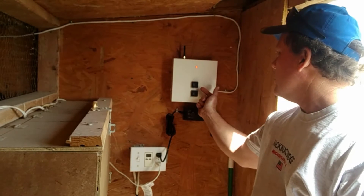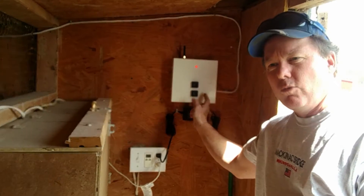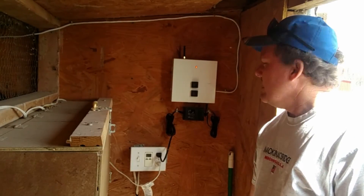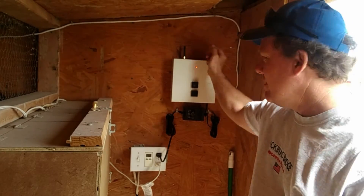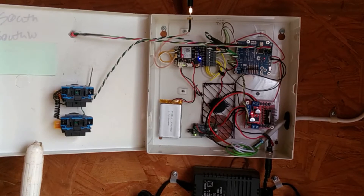It's a real simple two-button setup: up and down. While the door is in motion, if you hit either button again it stops. There's a little indicator light. You might say, well, you still have to get up and push the button — and that's where the cellular antenna comes in. Let's take a look inside.